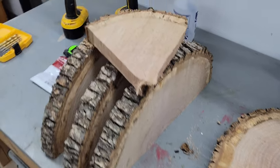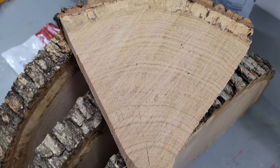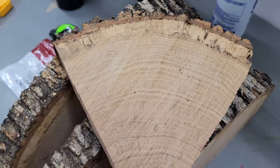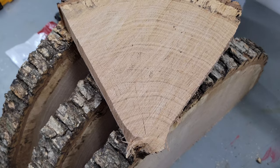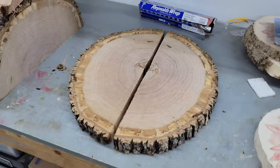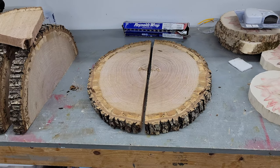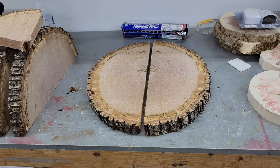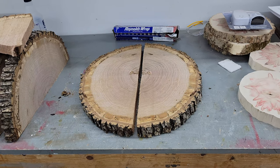I put a piece in the oven last night just to see what happened — about the same amount of time — and it developed quite a bit of checking. It was worse last night, but it's been about 24 hours since then so some of the checking has evened out a little as the wood equalized. I'm curious to see the immediate and long-term results — long term meaning within a couple days — so I'll do this tonight and post results in a couple days.